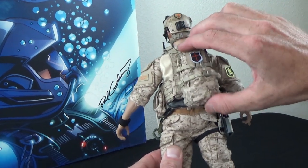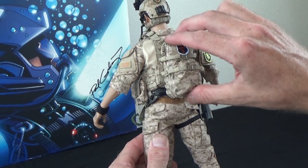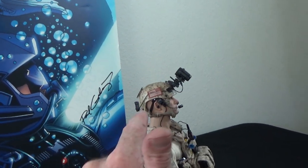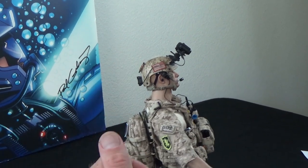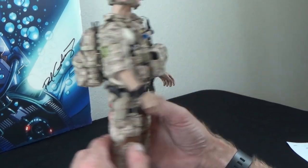Hidden underneath is a little knife — be careful, it's sharp. He's also wearing a helmet in AOR1. You can see it's kind of missing the ears. They make helmets this way so that you can fit types of headsets underneath without the helmet being crushed down on them. Very, very cool.